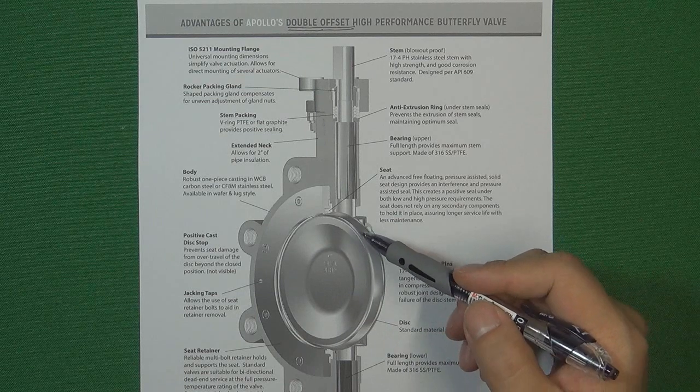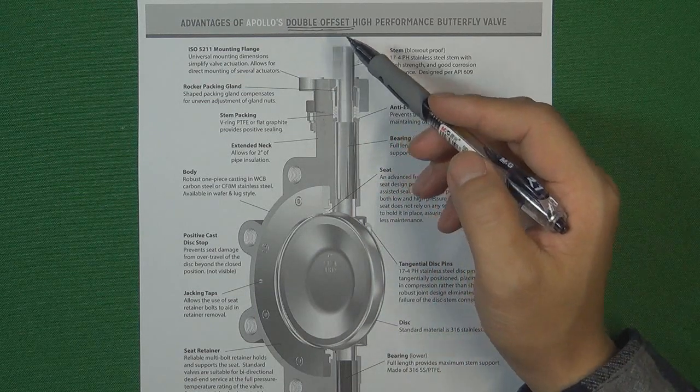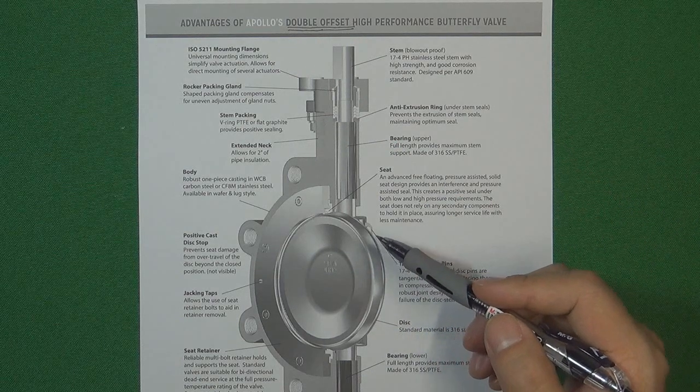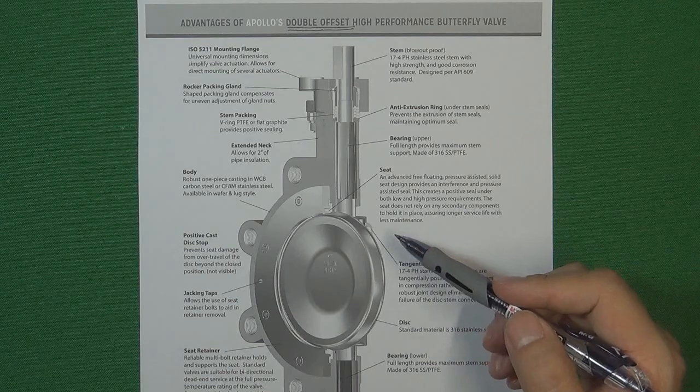So today we already understand what a double offset butterfly valve is, and why it is much cheaper than the triple offset butterfly valve. Thank you for watching, see you next video, bye bye.